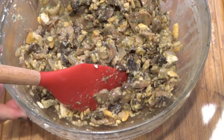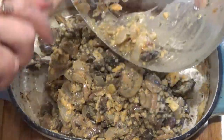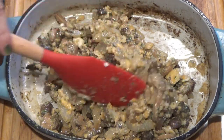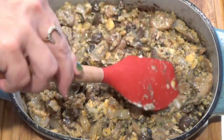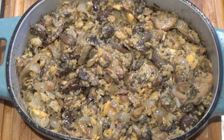I'm going to transfer that to the casserole dish. Sometimes the original recipe tells you to chill it overnight and then bake it 30 minutes before you're ready to serve. I'm not waiting today — I'm putting this in the oven, preheated to 350 degrees, and we're going to let it go for 30 minutes.